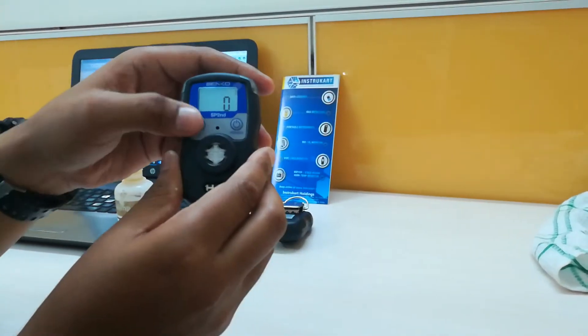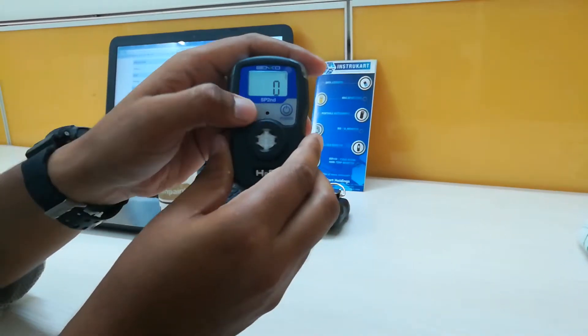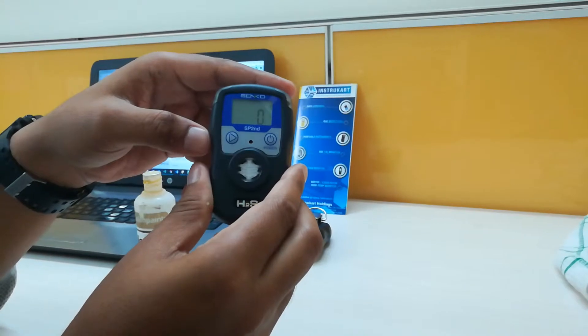Pressing the display button will activate the LED backlight on the LCD display. Pressing it again will exit the backlight mode.